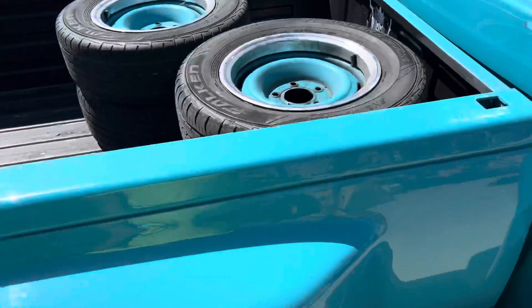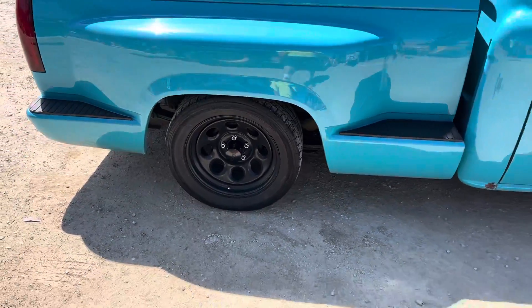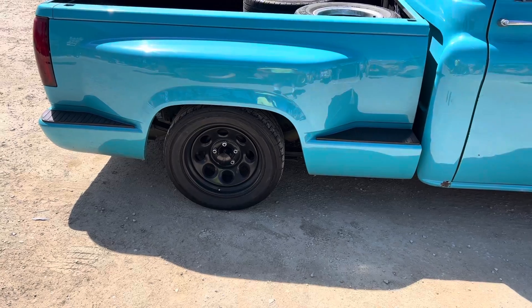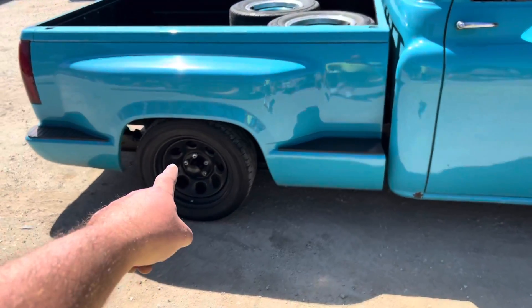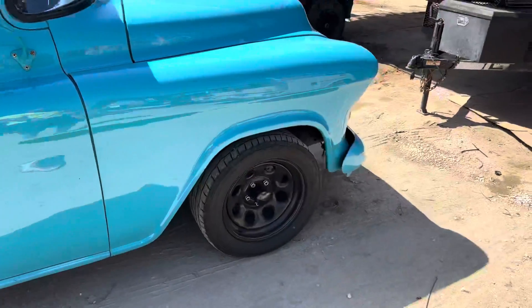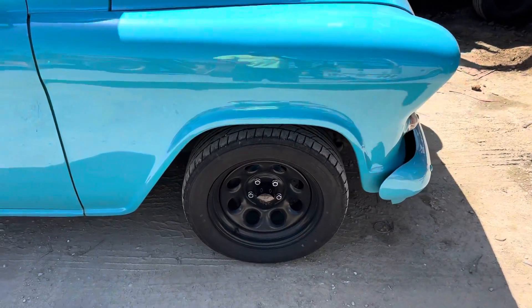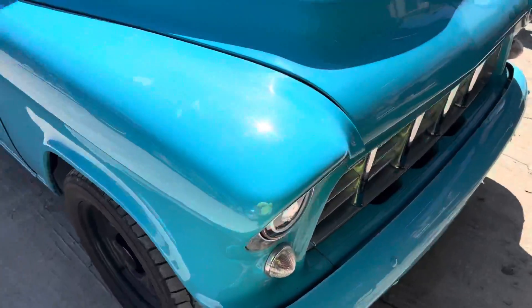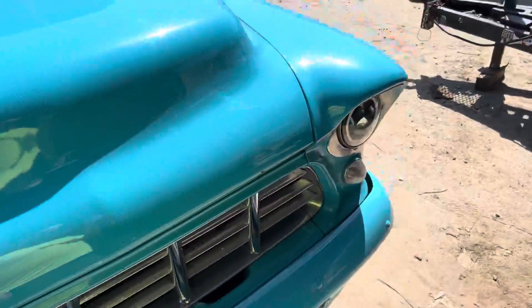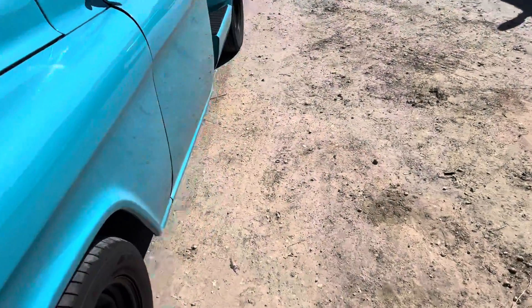I also reversed the lowering kit a little bit. It was seven inches in the rear, now it's only six, just to fit those tires. The front went from five inches to three — it's the only coils I could get with the two-inch spindle.